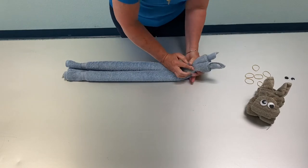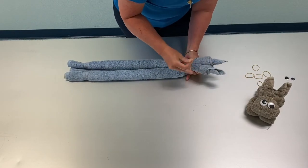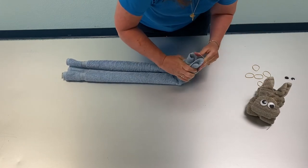Then you're going to take your first rubber band, pull the little ears out, and then you're going to rubber band across the top.